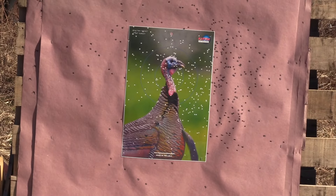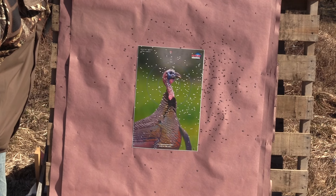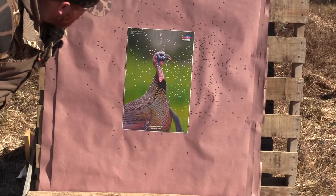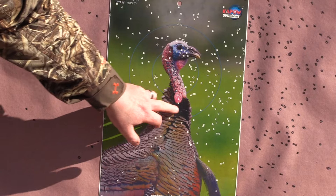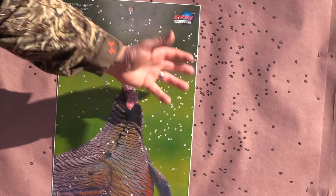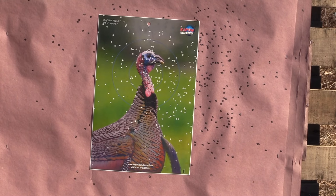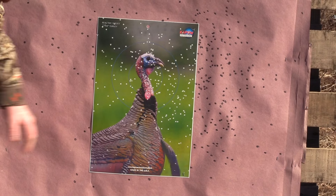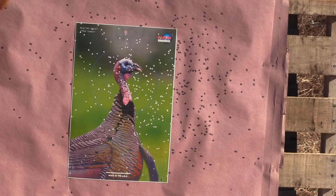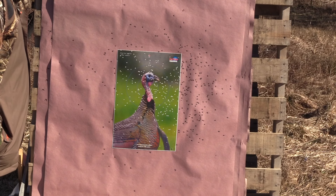I'm not sure what's going on with this pattern — it's a little bit different. It's kind of blown out. There's flyers all the way off to the left, up high, and a lot down low. There are a lot of vital hits through the middle and a big cluster right here in the head. But the majority of the shot is off to the right. It might have just patterned right a little bit. I don't even know where the core would be — I don't see a core. It's not really that great of a pattern. It's decent, but it's not anything I like to see. It's pretty blown out.